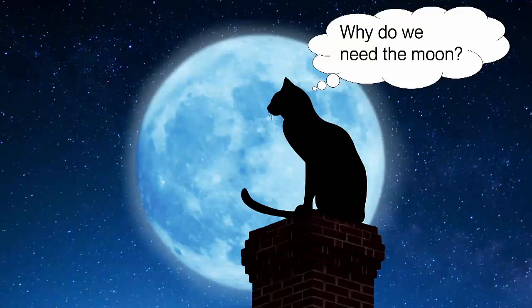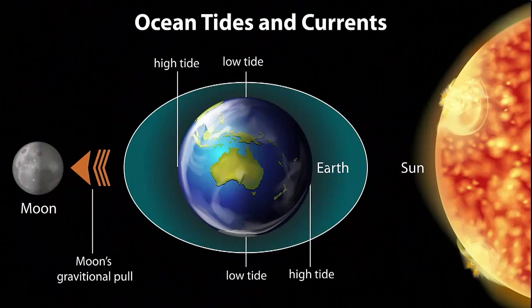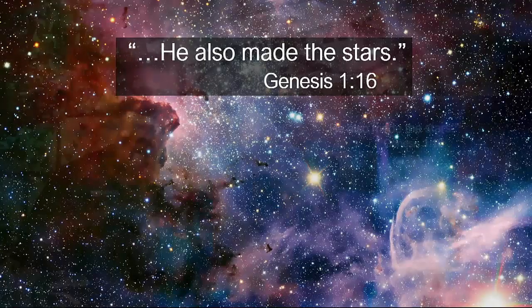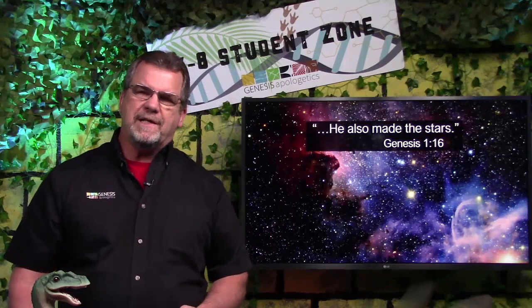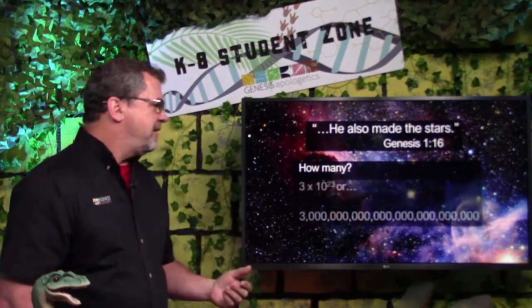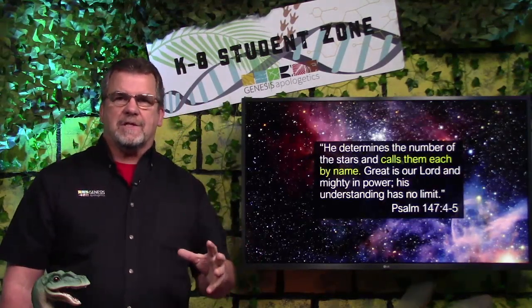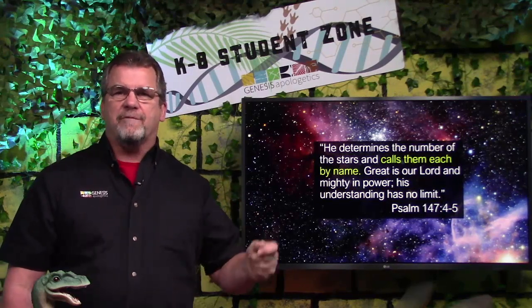Have you ever wondered why we need the moon? Obviously it puts out great light, but it does something even more important — the moon is what causes the ocean tides. The gravitational pull of the moon on the earth causes the earth to bulge, which causes the tides to rise and fall. That's really important because it keeps the water mixed up, which helps ocean animals stay healthy. I love the way the Bible says God made the stars — like no big deal. Scientists have been trying to figure out how many for years. What's even more amazing is the Bible tells us that God knows each of those stars by name. We have an amazing God.